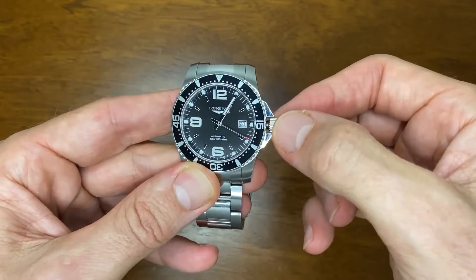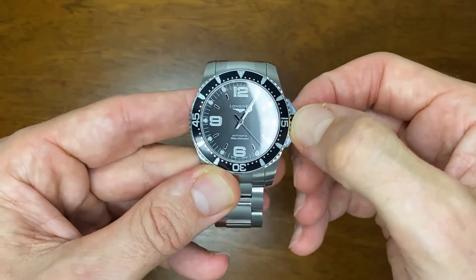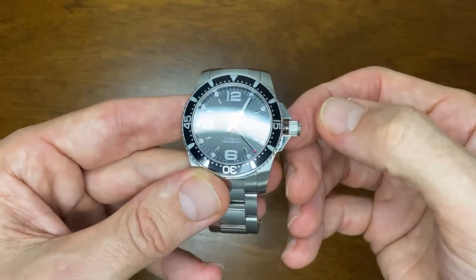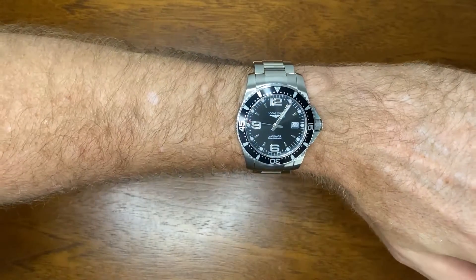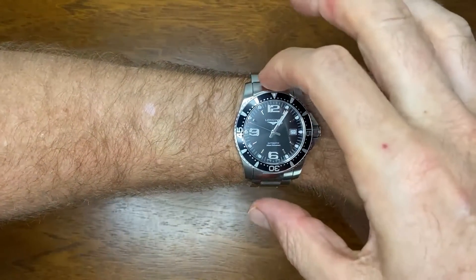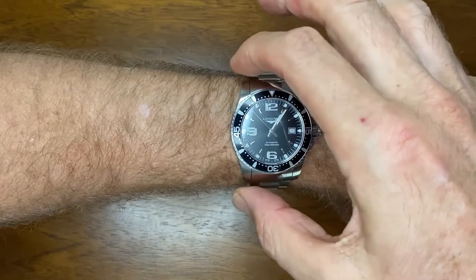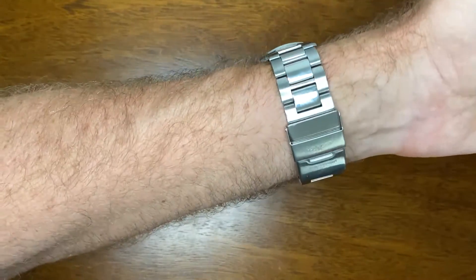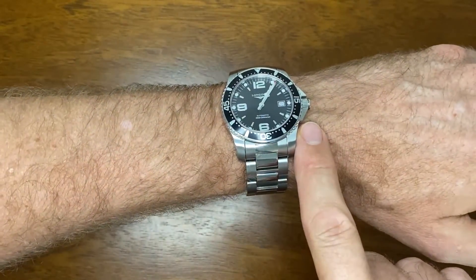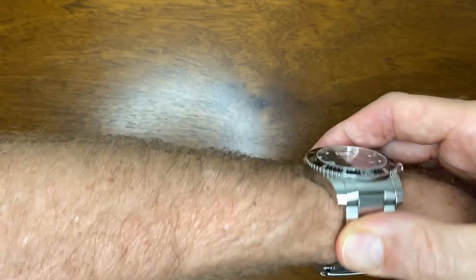The crown works so well — it pops out nicely and is very tactile. It has hacking and hand winding as well. It's a very nice crown to use. Let's have a look at it on my six-and-three-quarter-inch wrist. As you can see, it fits very nicely — partly because it drops straight down, but also because the 51 millimeter lug-to-lug fits very well.